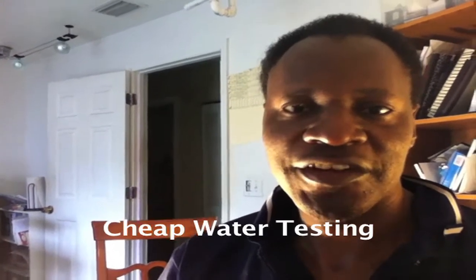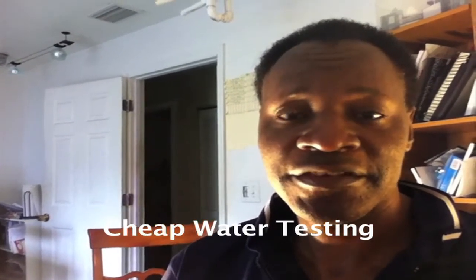Good morning everyone. This is Shane, your Nappy Chef with Aquaponic Basics. Today we're going to talk about how to test your water quality when you don't have a test kit.